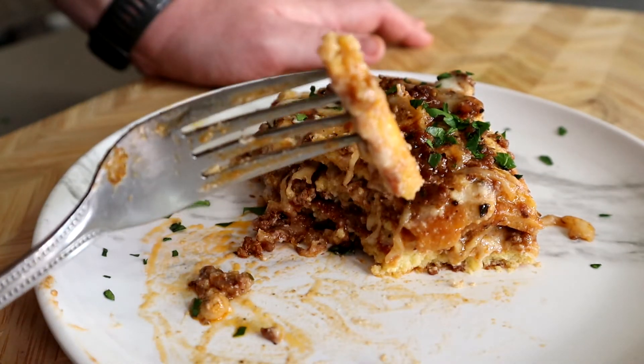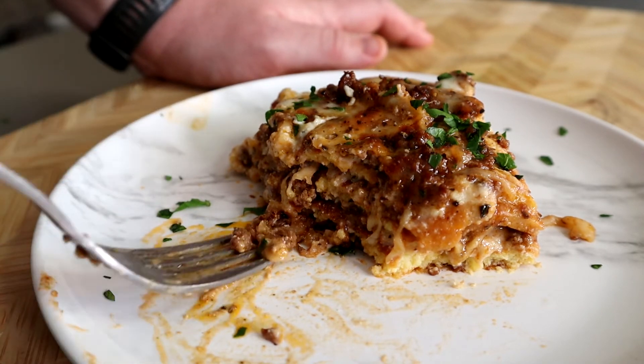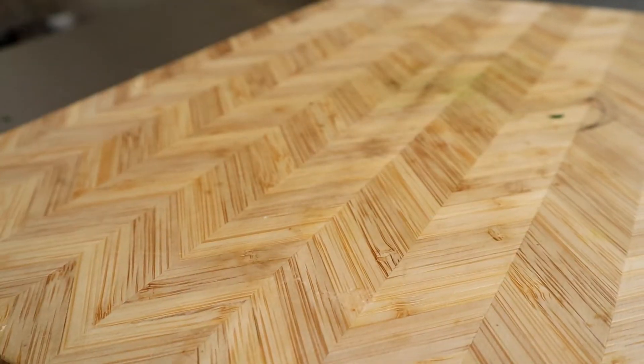That's the video. If you enjoyed it, please throw me a like. If you're interested in seeing more of what I'm putting out in the future, please consider subscribing. Also, if you make this recipe, please send me a DM on Instagram and I'd love to repost it. Stay beefy, my friends.